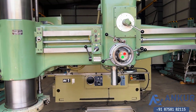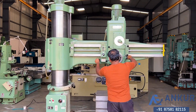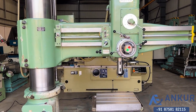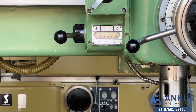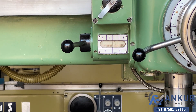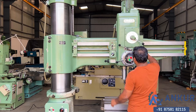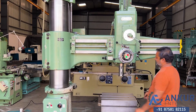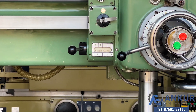Increased spindle speed. The spindle speed has been increased to 160 rotations per minute. Increased spindle speed again. The spindle speed has been increased to 630 rotations per minute.